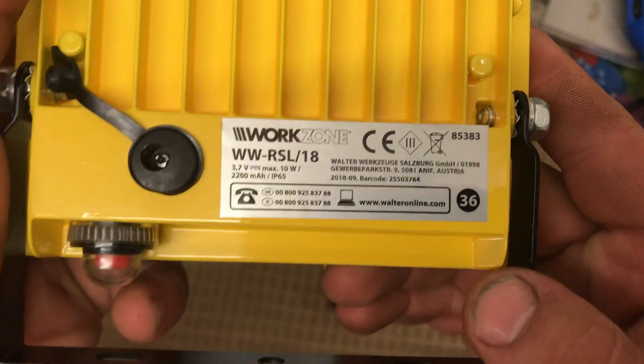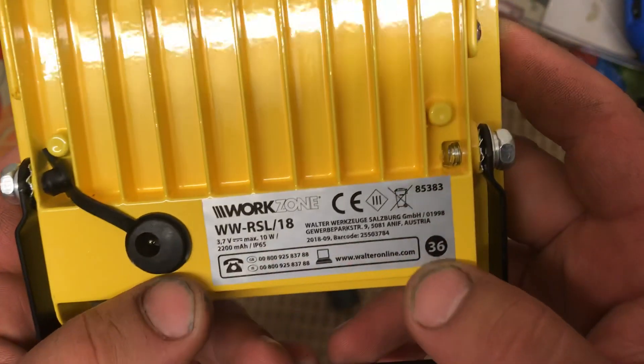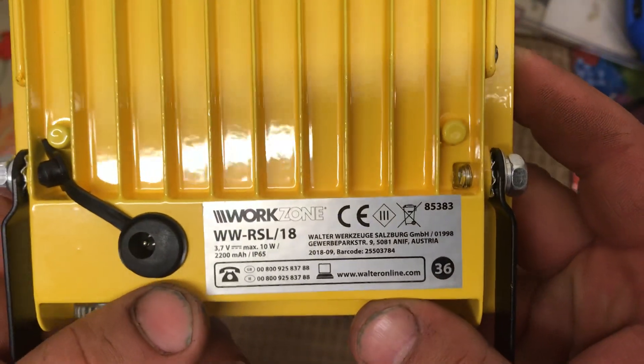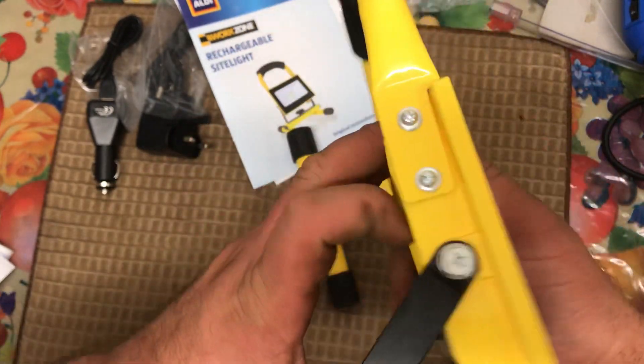It's 2,200 milliamps and a 10 watt LED light. I bought another LED torch light — that was really good too. Same place, I bought it in Aldi.